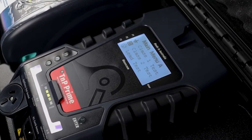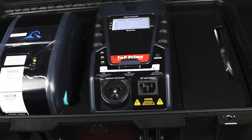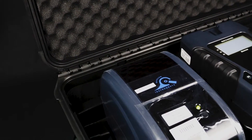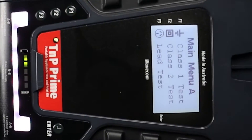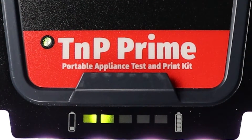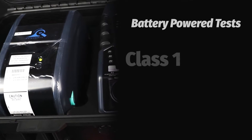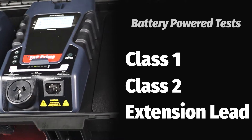The TNP Prime is the latest generation of appliance tester from Wavecom. The TNP Prime offers a range of AS/NZS 3760 tests, including Class 1, Class 2, extension lead, ICD and leakage testing. The TNP Prime can conduct Class 1, Class 2 and extension lead tests on battery power.